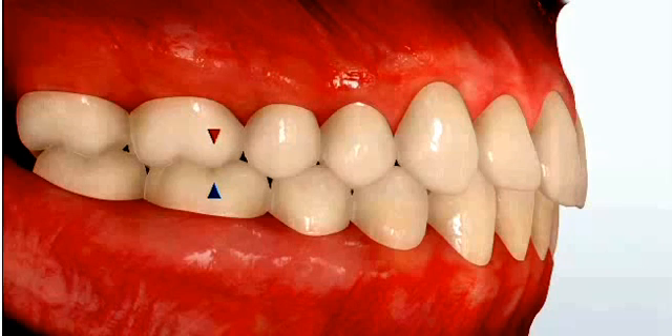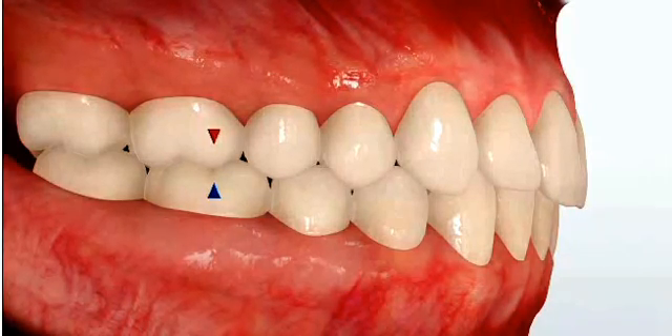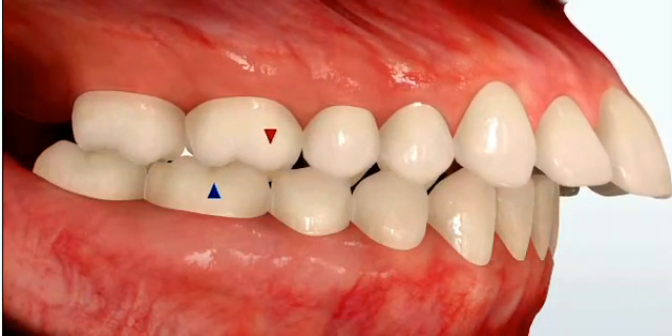Now a class 2 malocclusion, or as many people refer to it an overbite, looks something like this. You'll notice in this arrangement that the upper front teeth typically are well forward of the lower front teeth. It doesn't allow the front teeth to work together and it's very difficult to efficiently chew food.